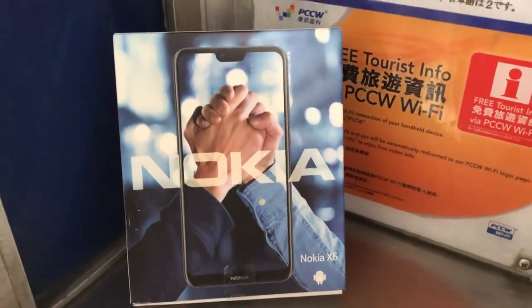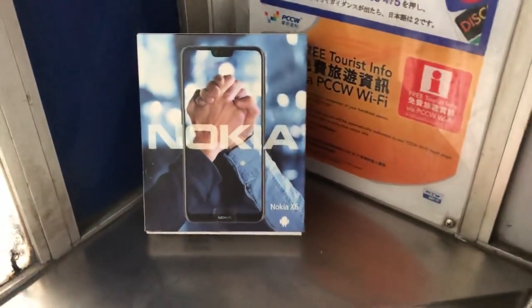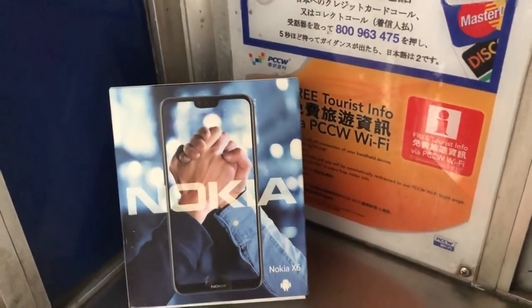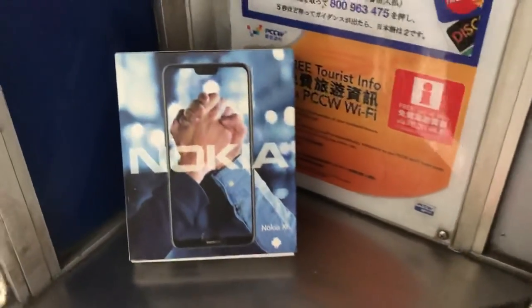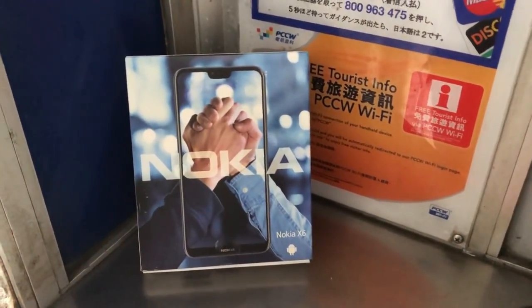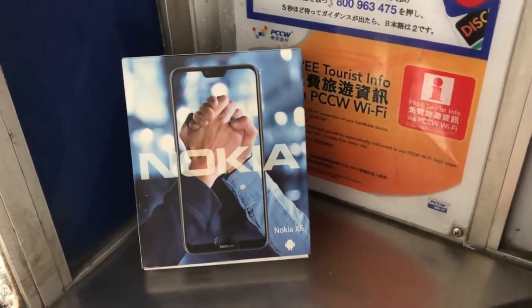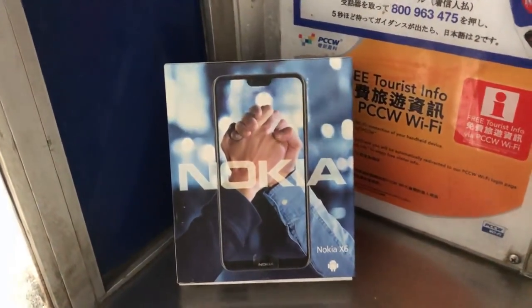That's right guys, the Nokia X6! Now, you've been watching my channel and you've seen I've been reviewing a lot of Xiaomi phones recently. I don't want to be typecast — there are so many great other smartphone manufacturers out there, and I wanted to check out what else they're doing. This phone caught my eye because I really wanted to see what Nokia has been doing recently, which has been really awesome — this new iteration of Nokia, coming from the old Symbian candy bar days.